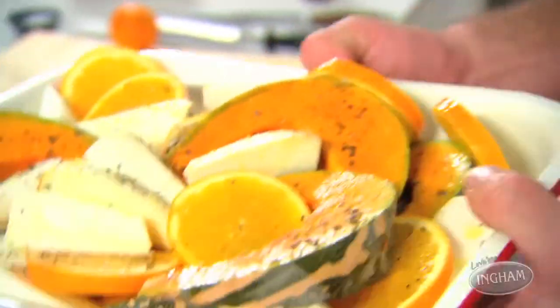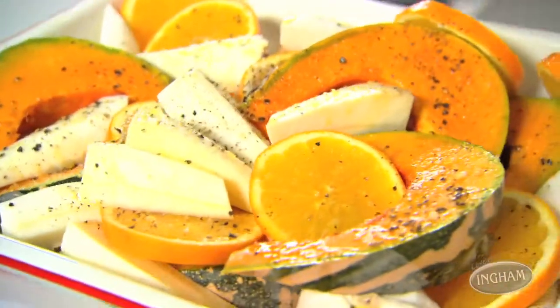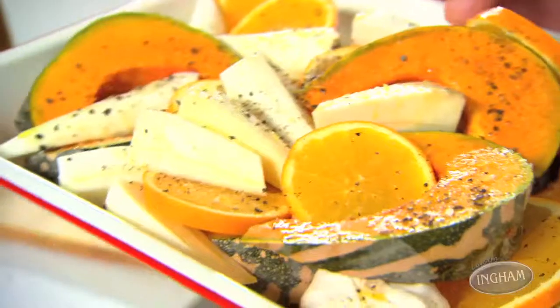If you haven't tried baking slices of orange before, it's a bit of a revelation. Not only does it infuse a whole bunch of flavour into your veggies, but when they caramelise in the oven, they are amazing to eat.